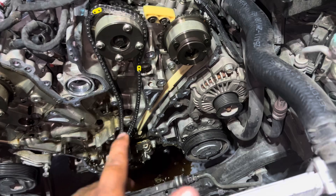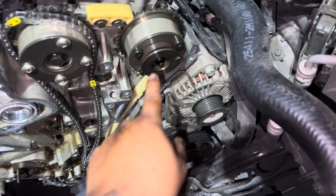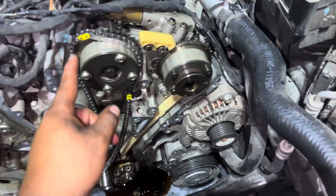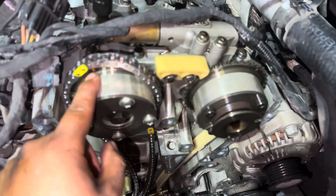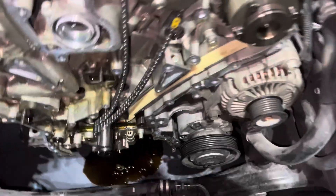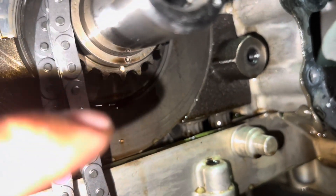Now that the tensioner is installed, we're going to install our timing chain. We'll take it from the right side first, loop it around, and bring it around. Make sure our dots are matching — where you want these yellow marks to land is on these orange dots. The yellow marks go on the orange dots, and then the purple one down here you want to land on this dot on this bracket.